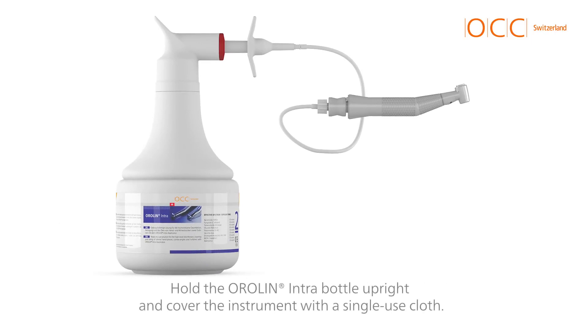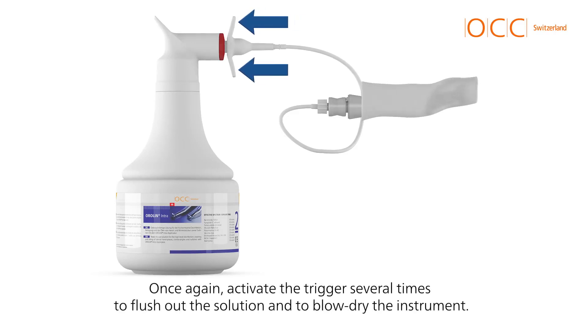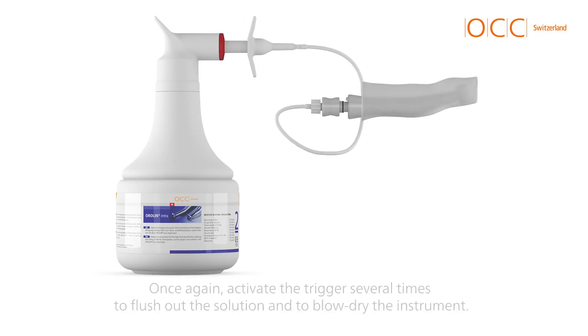Hold the Aurelin intra-bottle upright and cover the instrument with a single-use cloth. Once again, activate the trigger several times to flush out the solution and to blow-dry the instrument.